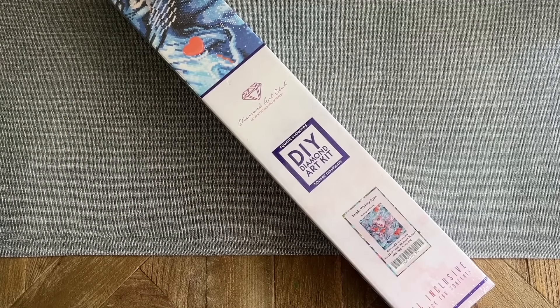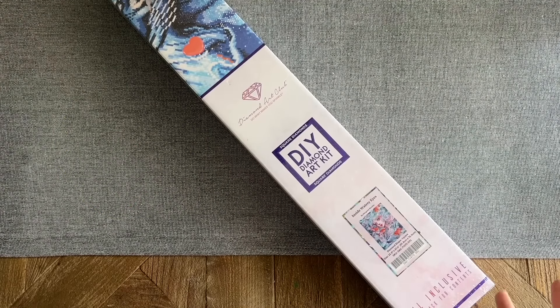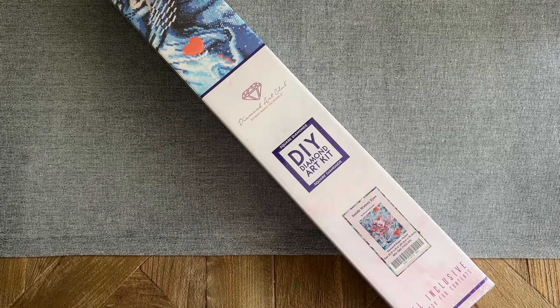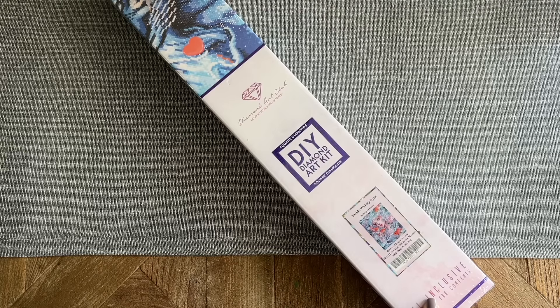Hello everyone, welcome back to my channel Diamonds and Washi. My name is Katie and today I'm here with a Diamond Art Club sneak peek unboxing of one of their new releases this week. Thanks to Diamond Art Club for sending this over. This, along with the other new releases, are going to be coming out tomorrow, which is Saturday.